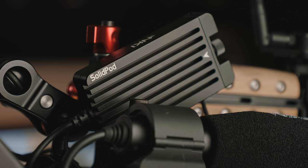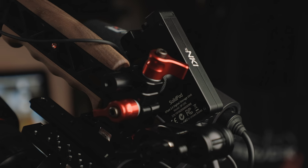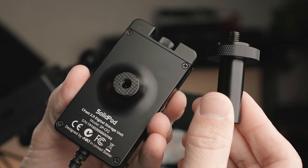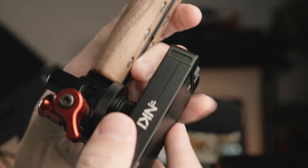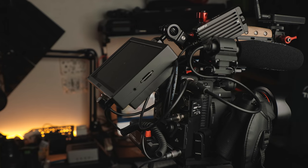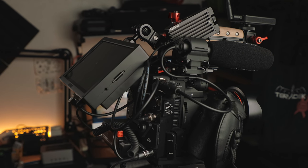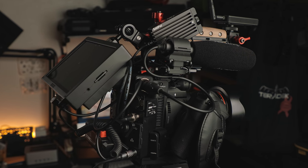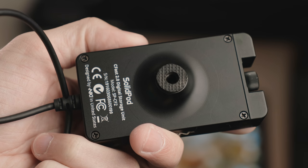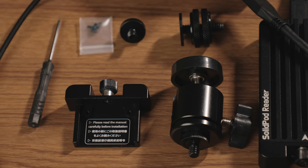I personally didn't feel like it was too large or obtrusive at all. There are a number of different ways you can mount this — I personally have it on a 15mm rod that slips right into my Zacuto top handle, and it does not get in the way at all. With everything else — the microphone, the monitor, the handle itself — it really doesn't even stand out visually. There's a built-in quarter-twenty in the body of the SolidPod, which makes it really easy to mount in a number of different ways, and there are also accessories for mounting included in the box.